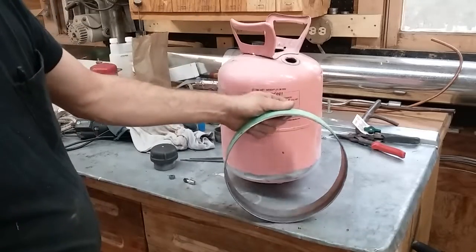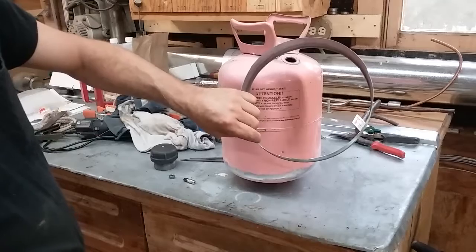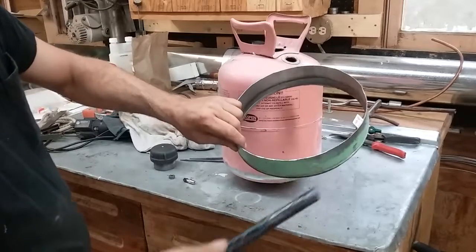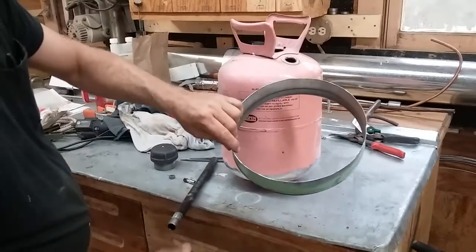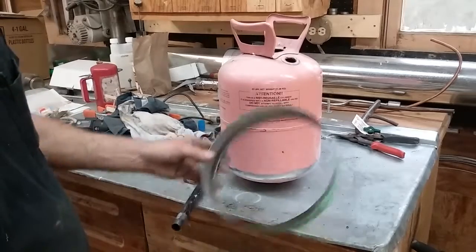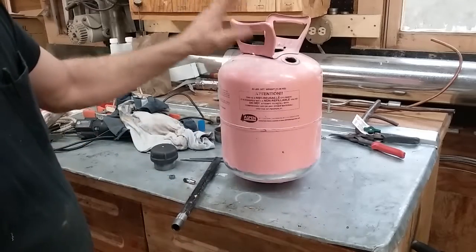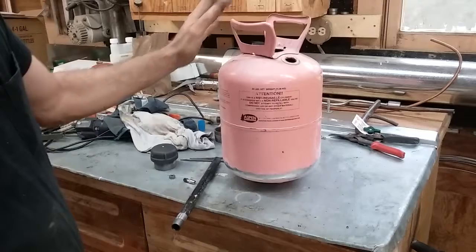This is a piece of 22 jug. This stuff is so thin you can cut it with a pair of tin snips — these jugs are not very thick. It's probably about 40 thousandths thick, something like that. The 410A jug is a little bit thicker than a 22 jug. The 22 jug weighs about 7 pounds 8 ounces empty, and I think a 410A jug weighs about 9 pounds 6 ounces empty.